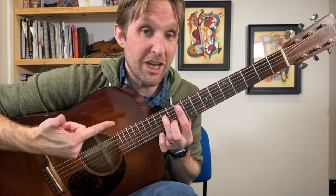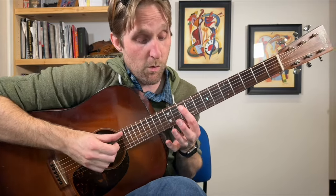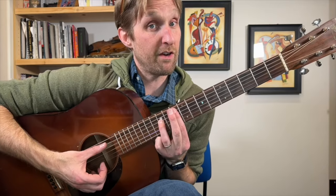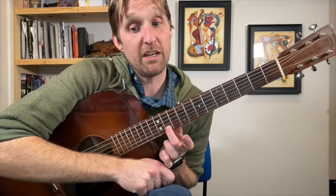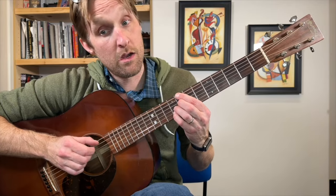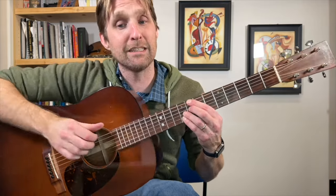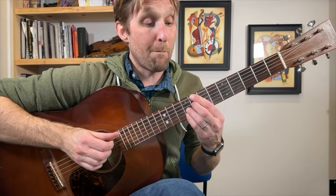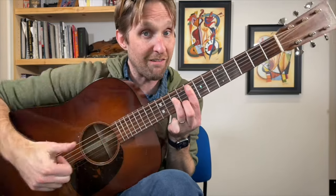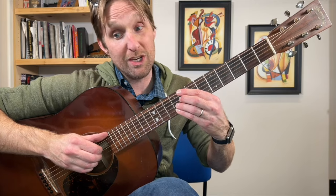G minor 7 — 10 up on the 2nd string from the top. We've played this shape but it's been a while: 10 on the 2nd from top, 12 on 3rd from top, bar everything with pointer finger on the 10th fret, middle finger plays 11 on the 2nd to bottom string. Then C7b13 — we've done it: 8, nothing, 8, 9, 9. Then F minor 7 — we've done that a zillion times, I'm on the 8th fret doing that minor 7 shape. Then back to C7b13.